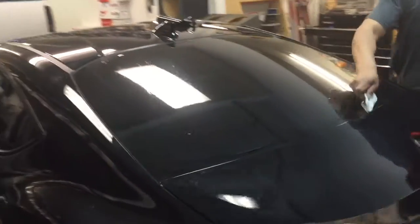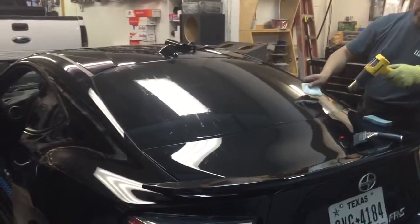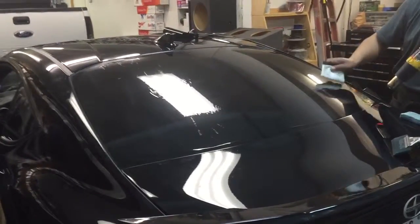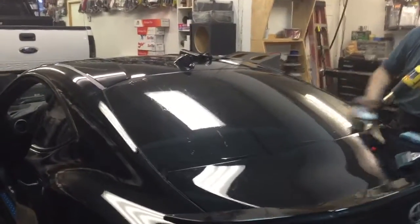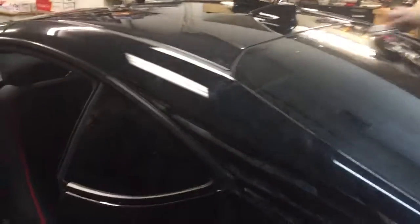On this vehicle, in order to get the back glass tinted correctly, the entire back seat and rear panels have to be removed. We've already done that — no back seat, no back panels. We are doing the heat shrink process on the back window, getting it fitted, and we're going to cut it out, paste it, and put everything back together. We're doing five percent limo tint on the little quarter glasses and the back glass.